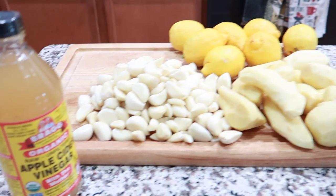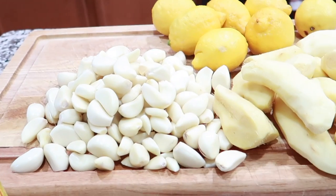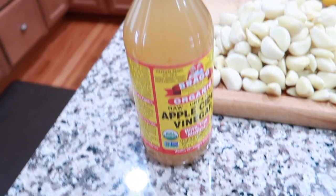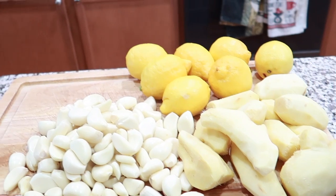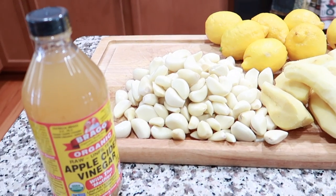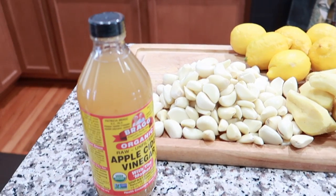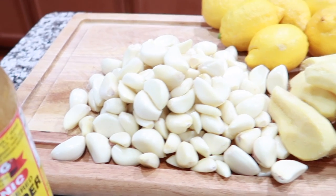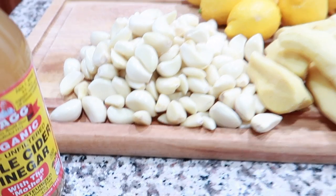What I'm going to do is juice the ginger, the garlic, and the lemon, and then boil that with some apple cider vinegar. Once it has cooled down, we will sweeten it with honey. The key to this is equal parts — so if we have one cup of apple cider vinegar, we're going to have one cup of ginger, one cup of lemon juice, and one cup of garlic juice.